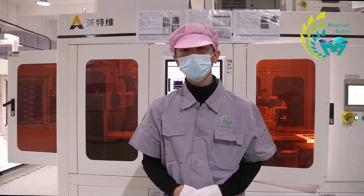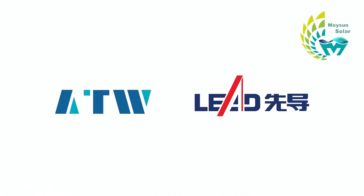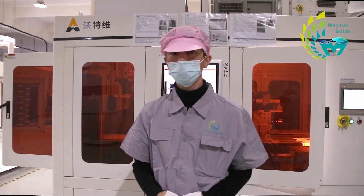Advanced equipment means high quality products. In China, companies such as AutoWell and LEED are some of the better known production equipment companies, and Meisan has chosen to cooperate with them as well.